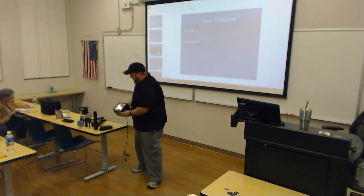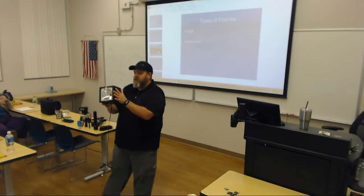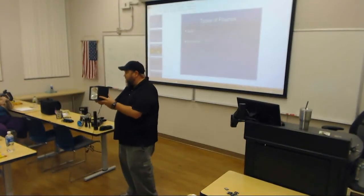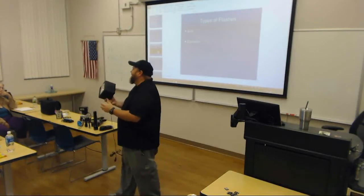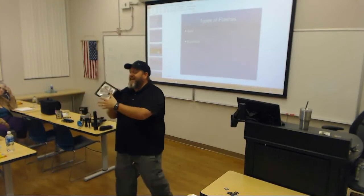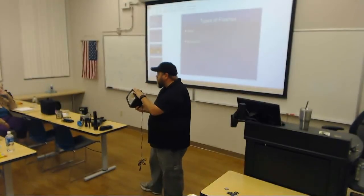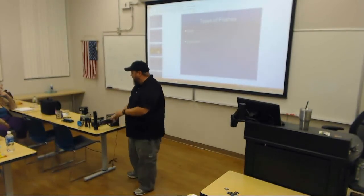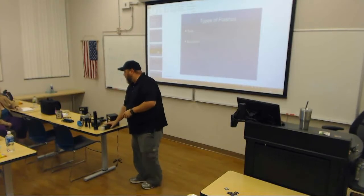I actually found this at a second-hand store this year. I just wanted to show it to you guys. This is a strobe light, just like you might have at a club. More likely this was probably used as someone's Halloween decoration. But this is a strobe light. A flash, like this, is the same thing — it's a strobe light. It doesn't use a light bulb.